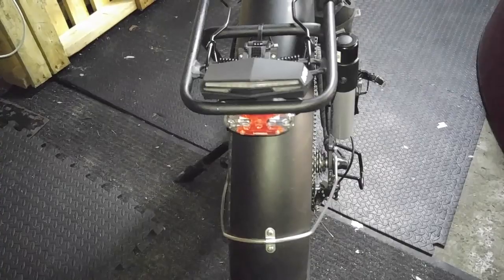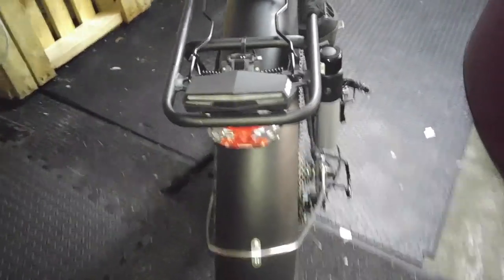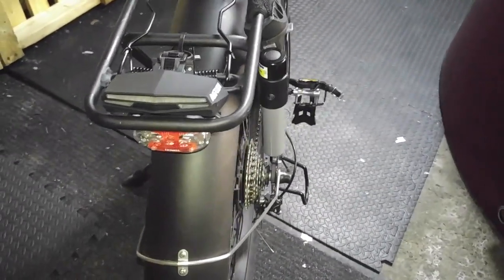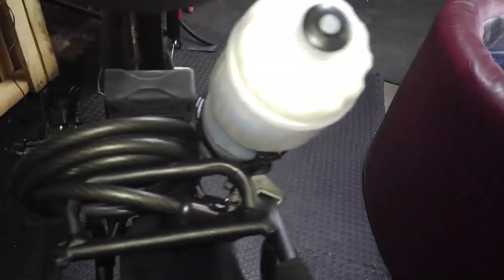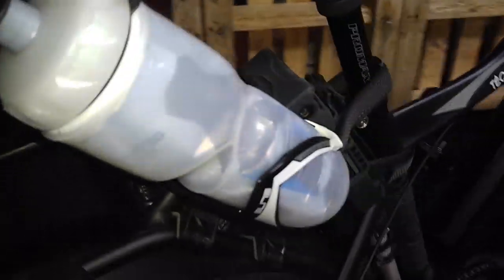I'm quite happy with this purchase. I get to try it out as it starts to get darker at night — I think it's a cool purchase. I make sure I charge it up every night but I think it'll last two or three days. The best way I could figure to mount it was on top of my rear rack rather than the seat post, because my seat post is already full with my water bottle cage.